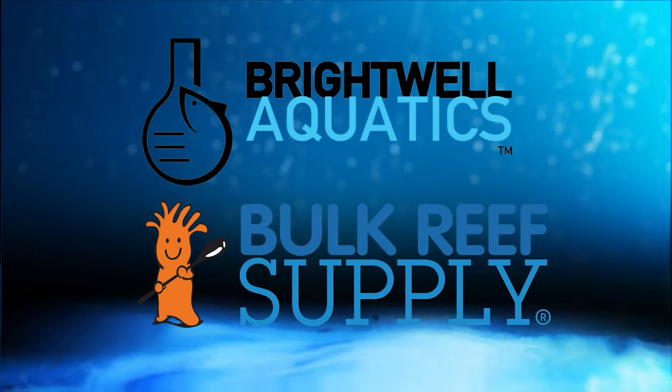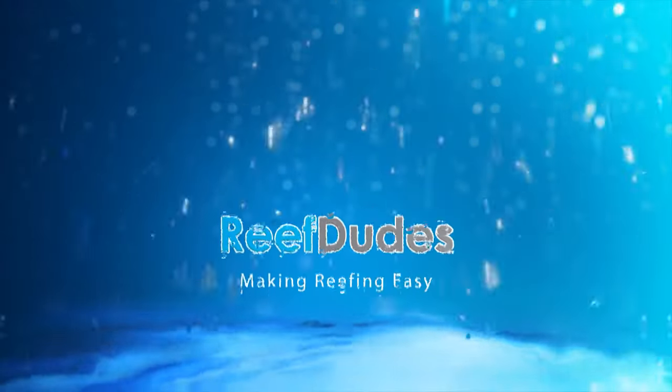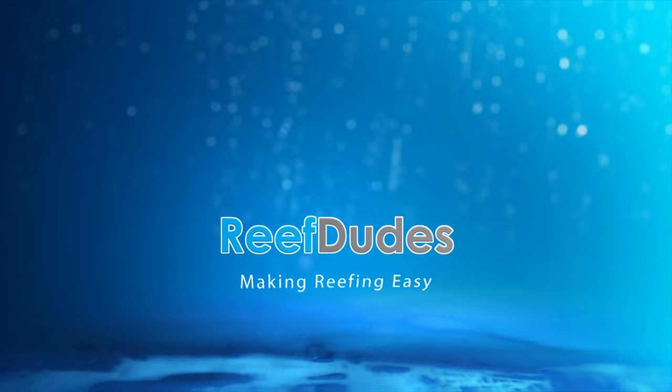Reef Dudes is sponsored by Brightwell Aquatics and Bulk Reef Supply. Today we're answering your reefing questions. What's going on guys, Devin from Reef Dudes. If you guys have been paying attention to the channel, in the description of every video is a link to ask Reef Dudes — that's reefdudes.com/ask. Today we're gonna answer some of the questions I've gotten over the past few weeks, starting out with Charles.